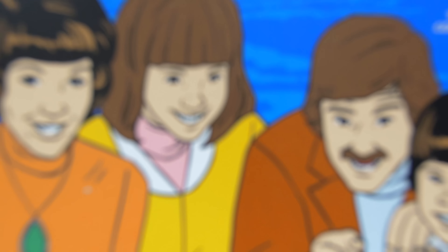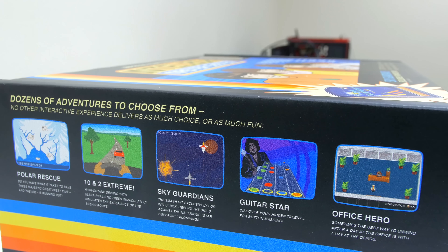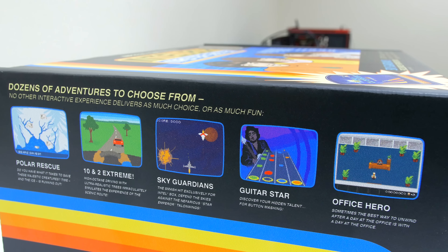So just out of curiosity let's go ahead and start with the mysterious Intel box master system. It looks like a retro themed box, something straight out of the 80s. On the side of the box it appears to have some of the games highlighted and really reminds me of the time where I got my first original Nintendo system. I especially like the last game, Office Hero — sometimes the best way to unwind after a day at the office is with a day at the office. I gotta say that Intel has a sense of humor.